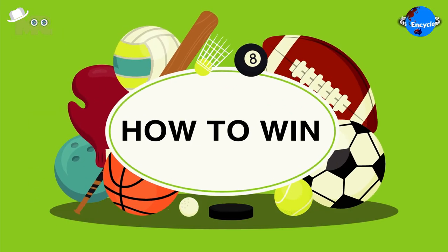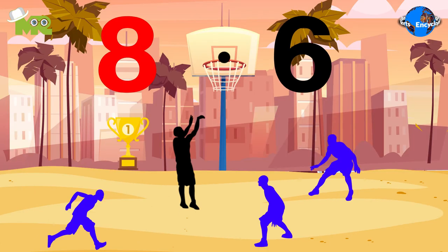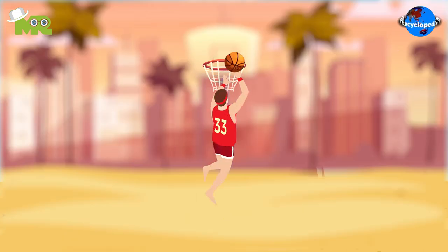How to win beach basketball: at the end of the game, the team with more points wins. In case the game ends with a draw, there's a shootout where each player can take a free throw.